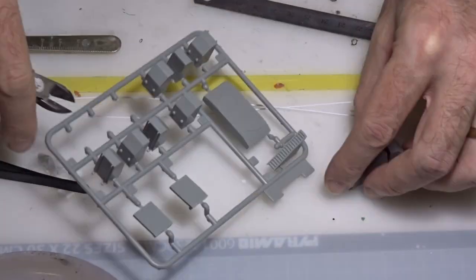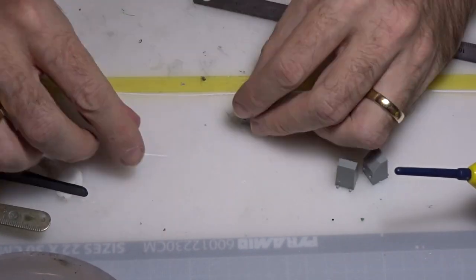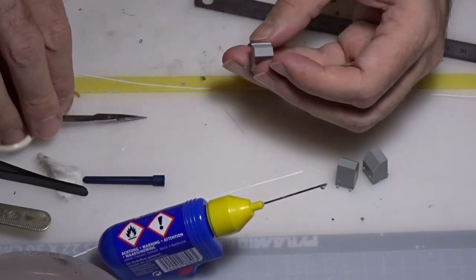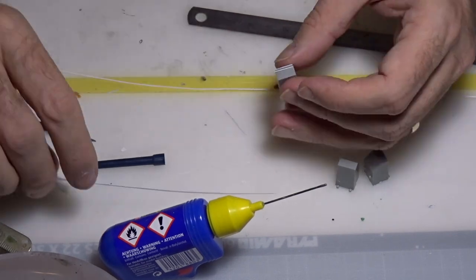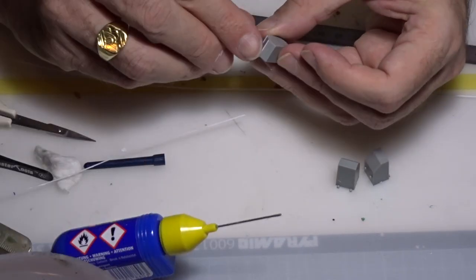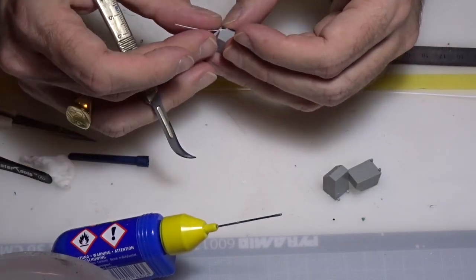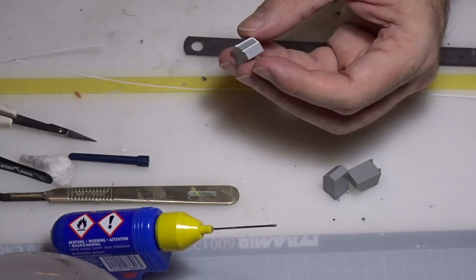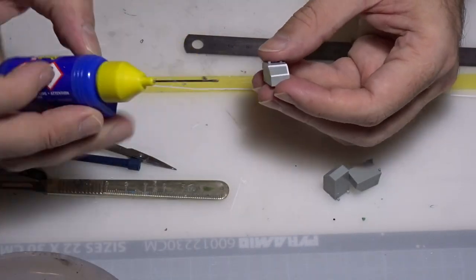I was not very happy with the detail provided on the containers in this kit, so I decided to add more. I used internet pictures and plastic cards to reinforce the structure of the containers. I also used modelling paste on the front containers to add weight and prevent the aircraft from tipping forward on its stand.